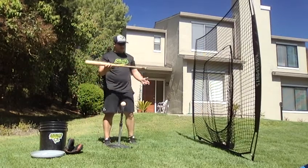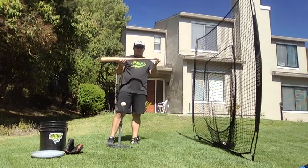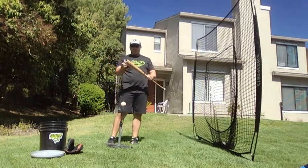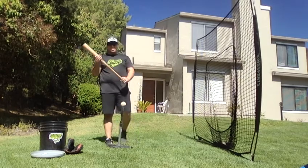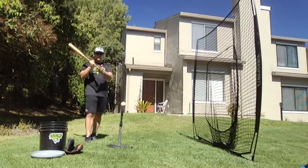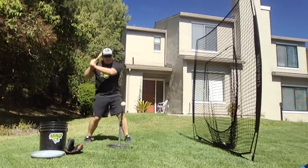A few places on the bat — you've got the knob, that bottom part, the handle, the part you hold on to, the sweet spot or barrel, and then your cap. So what I want you to visualize right here is taking the knob of your bat down to the ball.